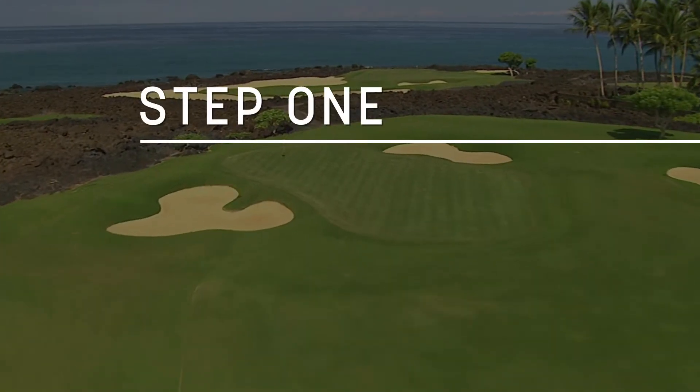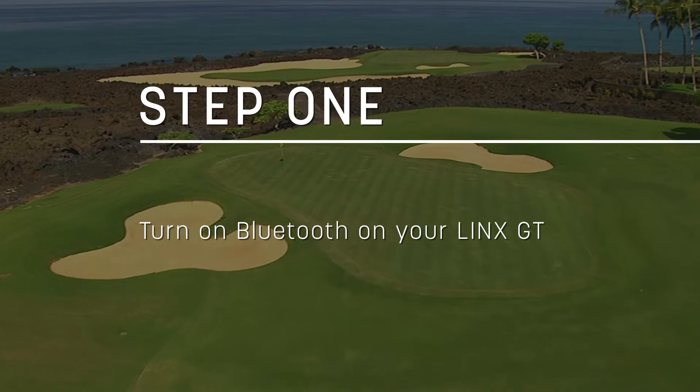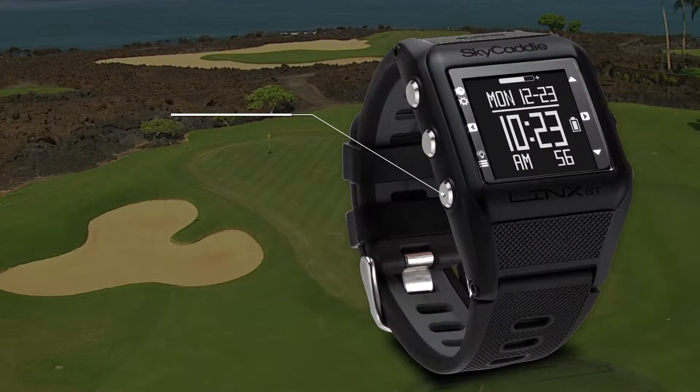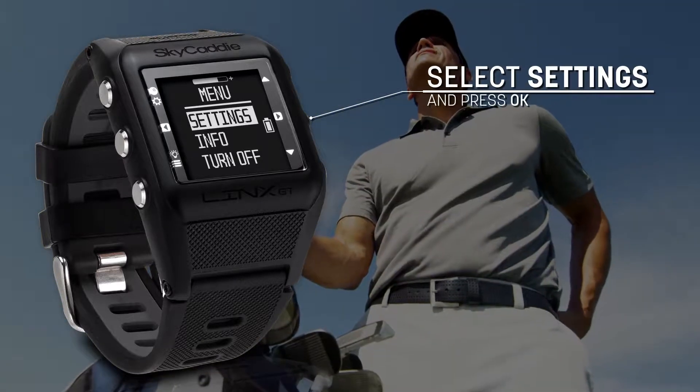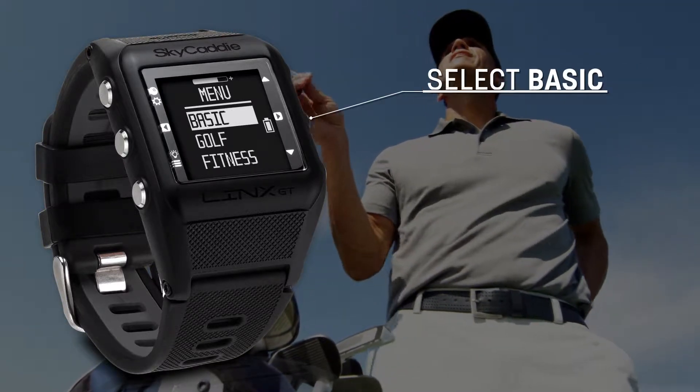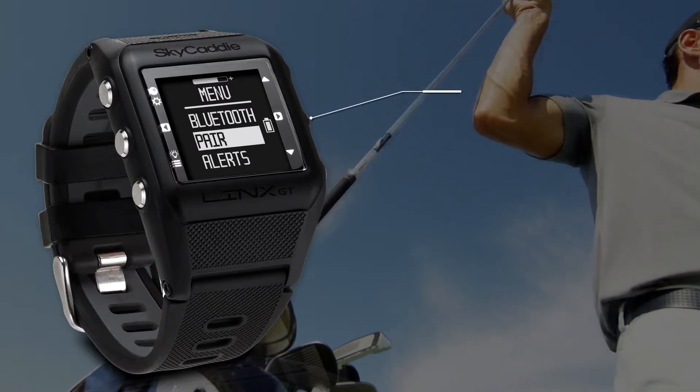The first step is to turn on Bluetooth on your Winx GT. To do so, press and hold the menu button, select Settings and press OK. Then select Basic and Pair.